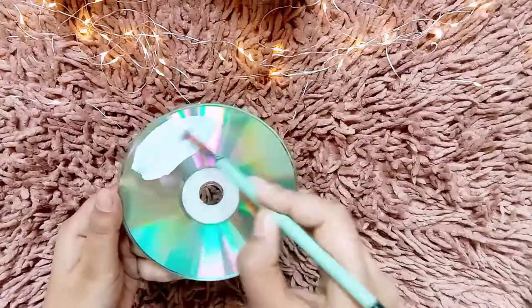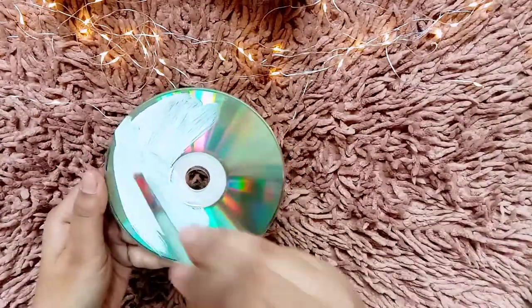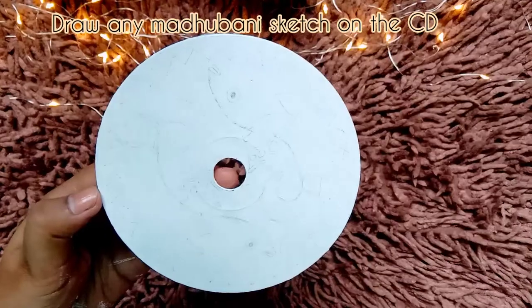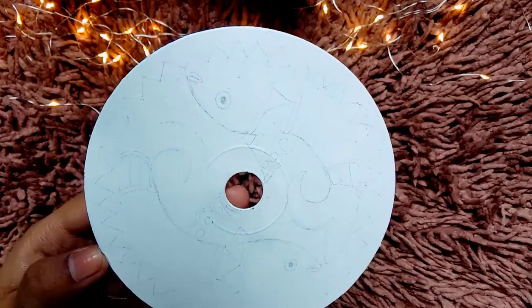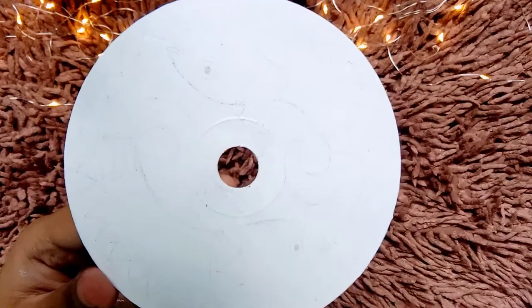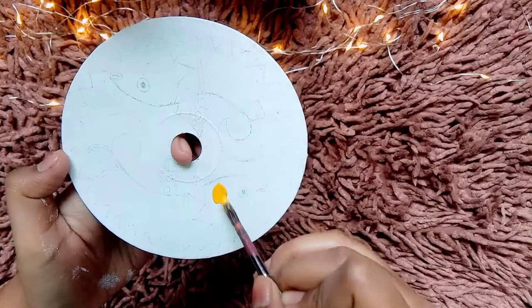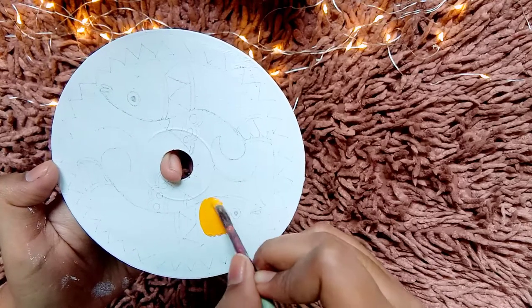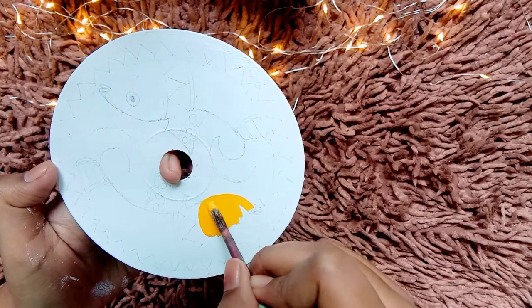For the first step, I'm going to apply a coat of white acrylic color — and if you have gesso, go for that. I didn't have any major issues. Moving forward, you can draw any Madhubani painting on this, and after this step we'll quickly move into the painting part.